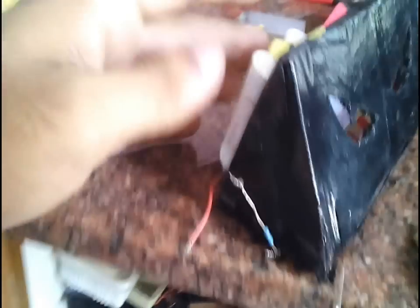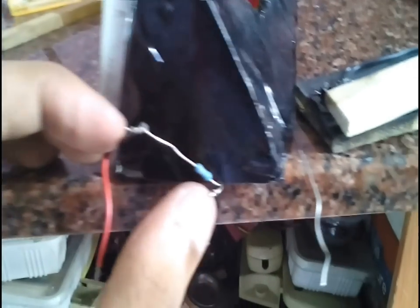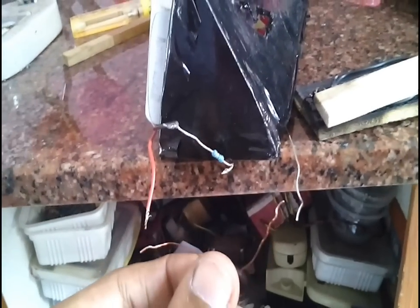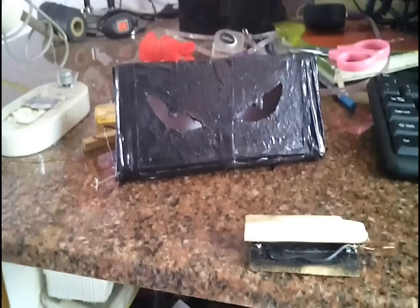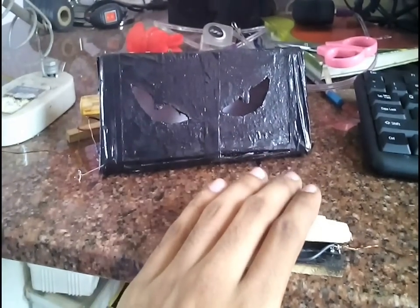We can stick the wooden piece over the switches using some glue or tape. I stuck the battery behind the box using tape. I connected the negative terminal of the battery to the negative terminal of the LEDs through a 68 ohm resistor. The positive terminal of the battery is connected to one enameled copper wire of the trigger, and the other enameled copper wire is connected to the positive terminal of the LEDs. Now when we press the trigger, the lights inside the eyes switch on.